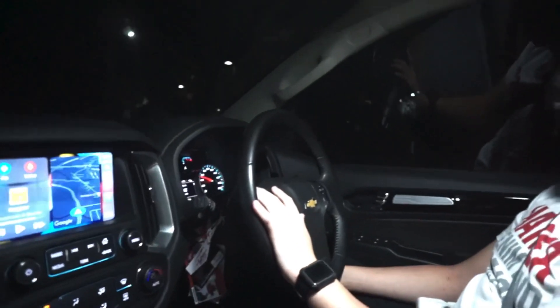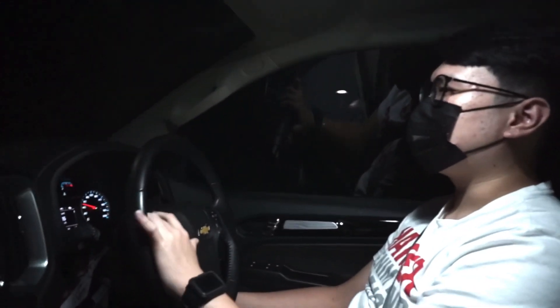Lampu udah otomatis, wiper juga udah otomatis. Oke ya, itu dulu vlog kita. Semoga kalian senang. Kalau mau lagi in-depth tour mobil ini, atau review mobil lainnya, comment aja. Thank you guys, see you next vlog!